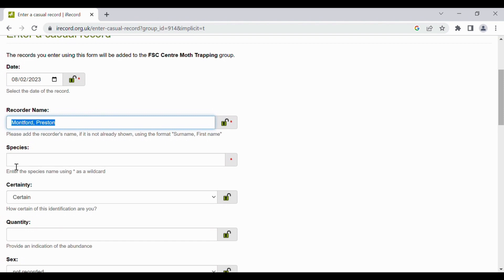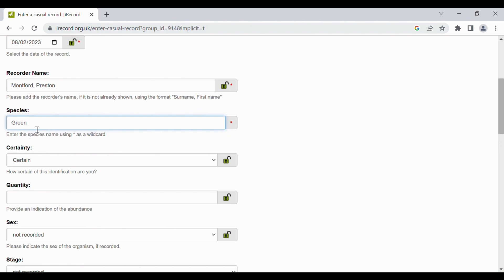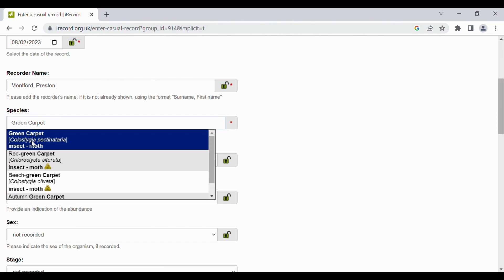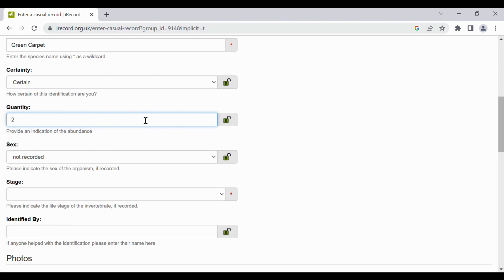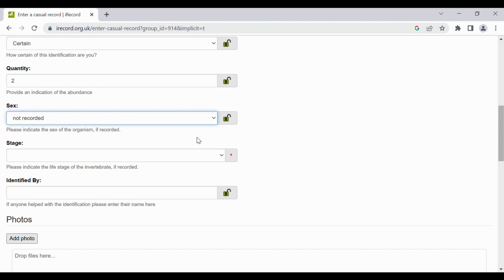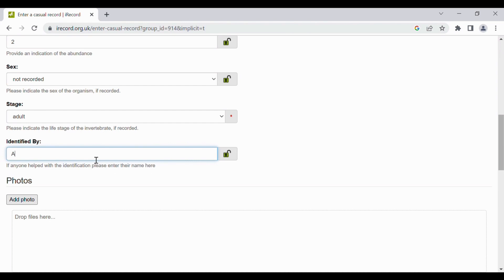Add in a date that you set out the moth trap and enter your name. Then enter the species that you found, and it will give a dropdown of all of the species in the iRecord system. Then enter your certainty of how certain you are of the species you've identified. Add the quantity and the sex if you can. This is not really possible for moths as you would need to dissect them under a microscope, but for any other species you can add in the sex.